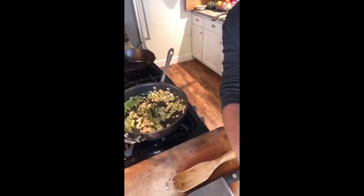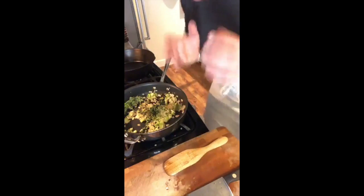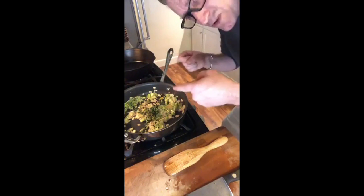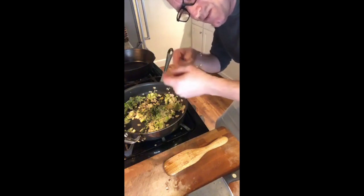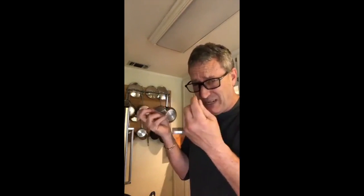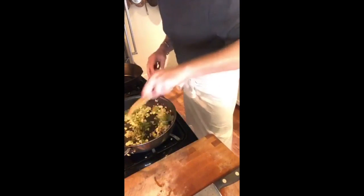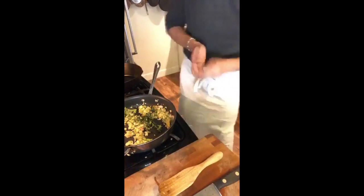My vegetables are getting translucent — you've all heard that description of vegetables getting transparent or translucent when sweating. That's what I'm looking for. What I really need to do is cook the moisture out of these veggies before I throw the rice in. Very important — if you throw rice in while the veggies are still moist and kicking out moisture, your rice is going to gum up. So we cook all this moisture out till it's pretty dry and those veggies almost disappear, and then I'm going to work the rice in to start toasting.